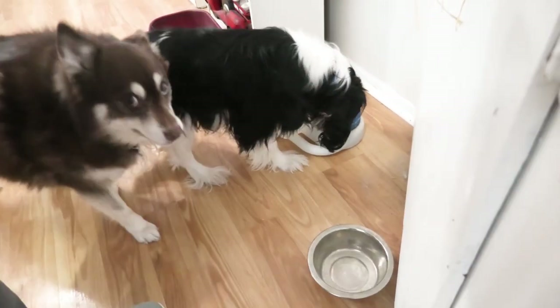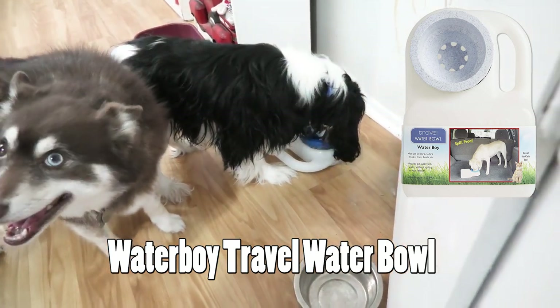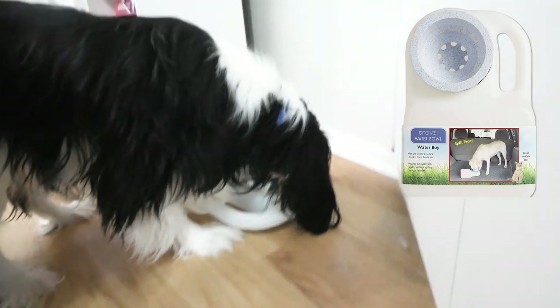We have this jug water bowl and you can't splash this one. It's a really good travel bowl. They love it — it's their favorite. Yeah, Charlie likes that one.